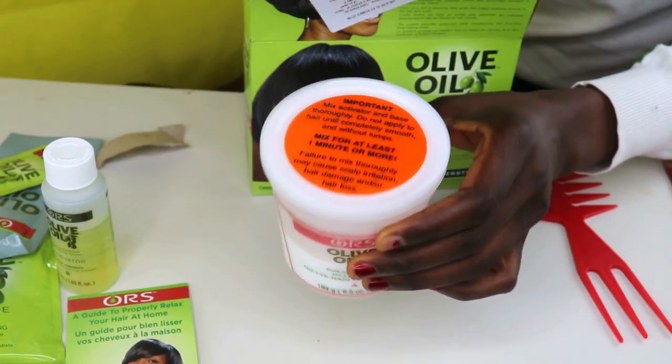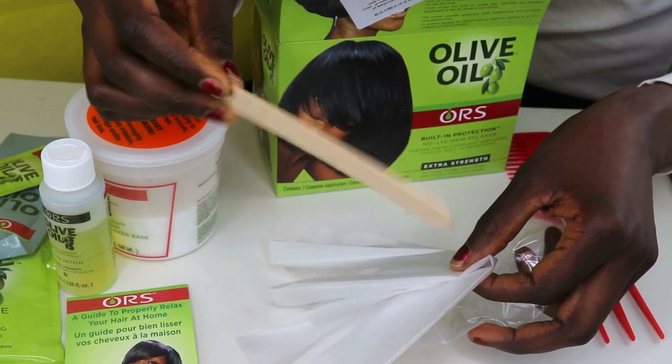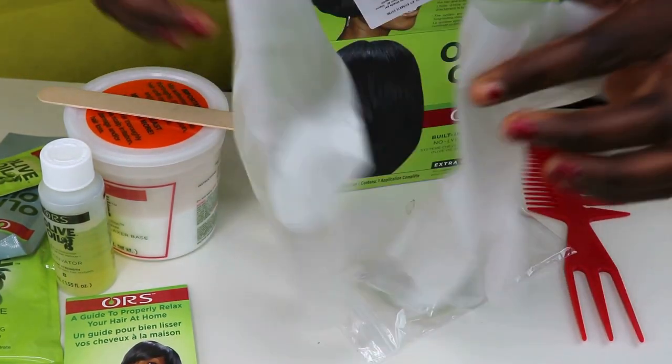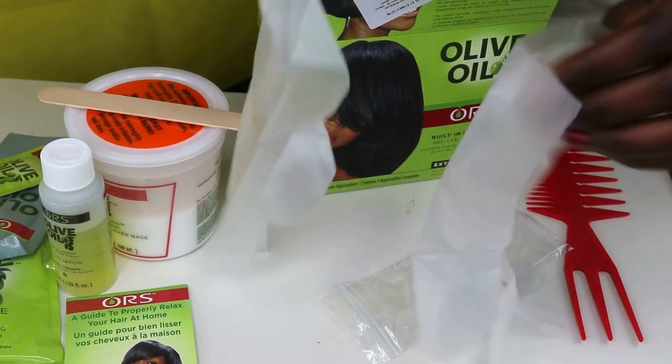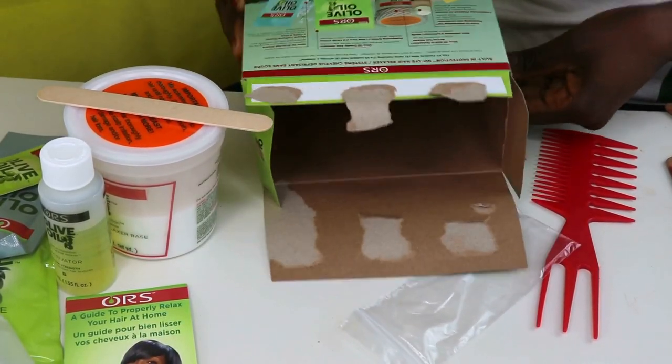We also have the base, and then we have the neutralizer, and we have two gloves. So that's all we have in this pack. Now let's move on to the next step.